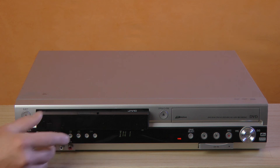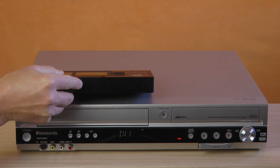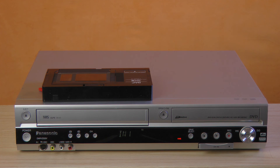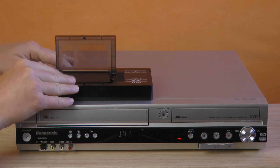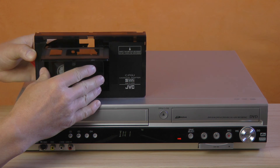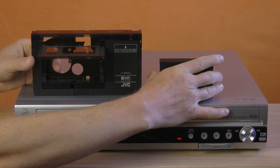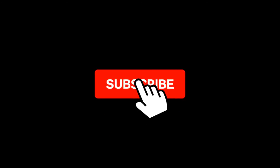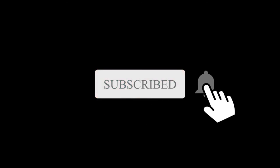In closing, the ES-35V is not bulletproof, but it is better than nothing. I found it for $20 in a local thrift store, and for this money it is a worthy addition to my toolbox. Thank you for watching. Please like and subscribe. Goodbye.